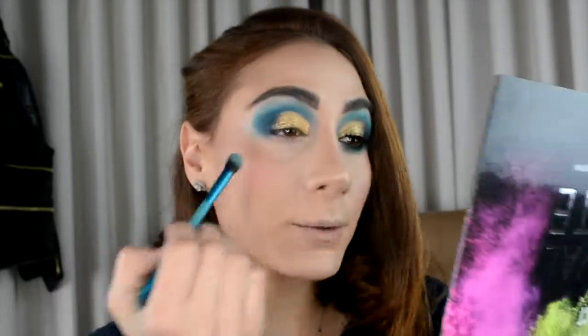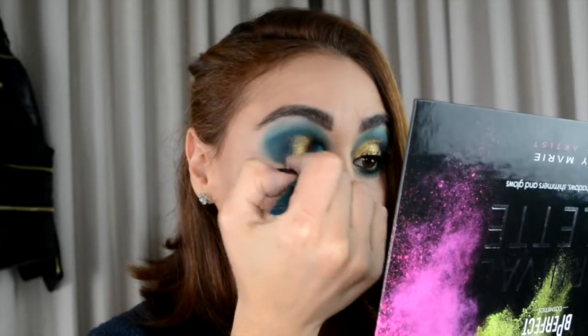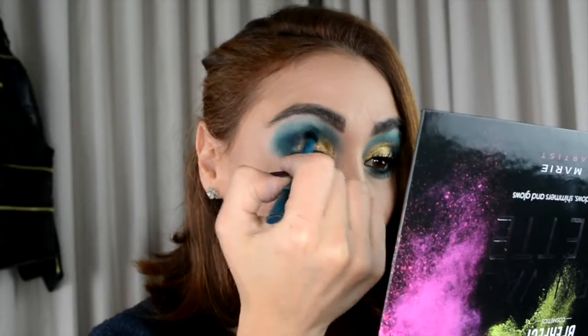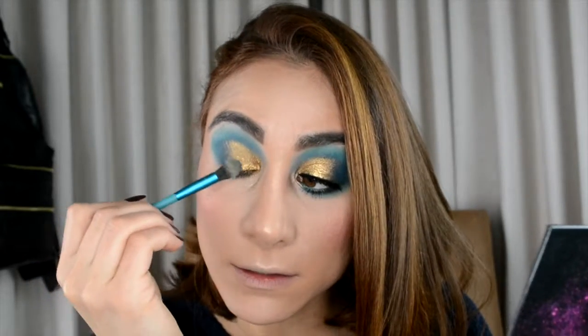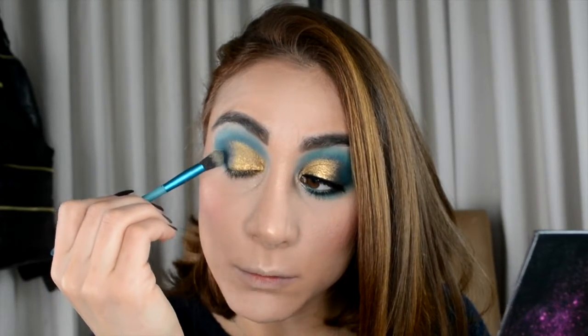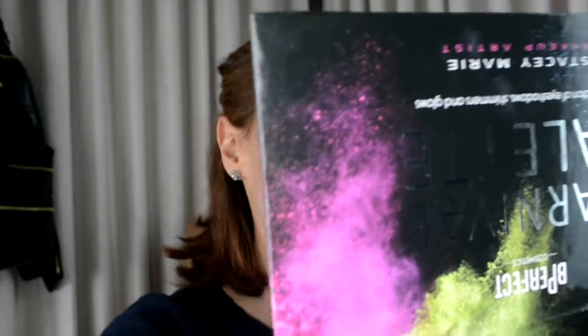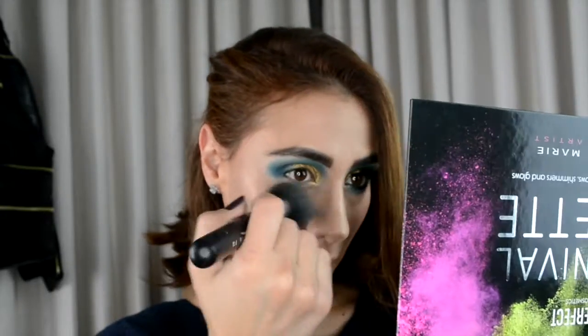Now I take the brush I used for the Mint color — no color on it — and just blend so that the top line doesn't look too harsh. I do the same thing on the edges between the blue and the gold, just making sure the eye looks exactly the same as the other side. I dust off any excess gold and we're good.